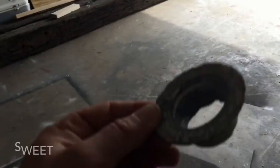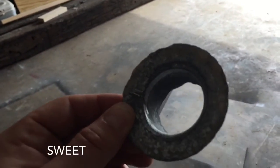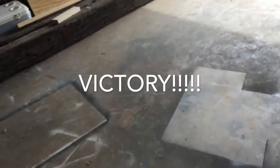Good luck. There she is. Suck it, drain. I hate you. Hate you. I hate you. God.